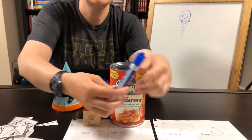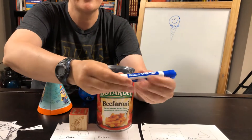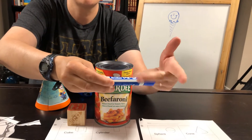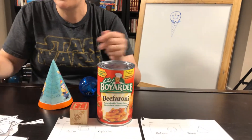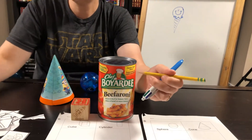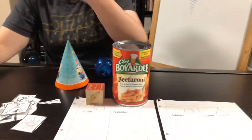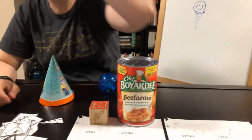A cylinder usually holds things. For example, even this marker here — this is a cylinder. Again, flat, flat, and then sort of round here. That's a cylinder. A pen is a cylinder as well. Even a pencil is a cylinder. Even a glue stick. These are all cylinders.